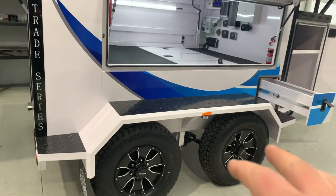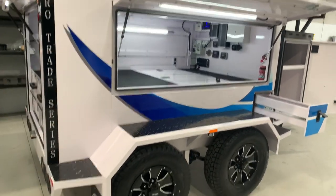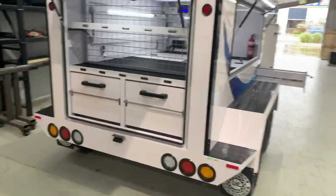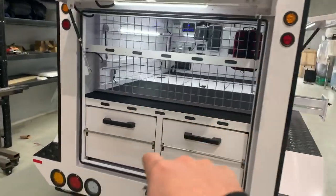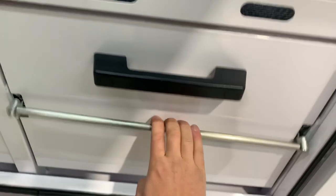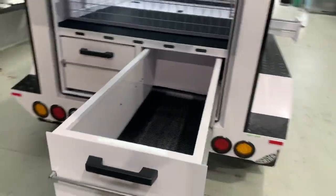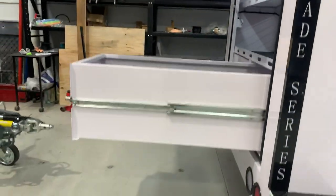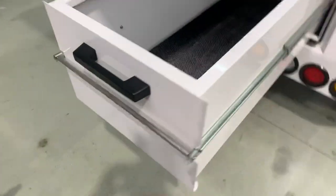Dual 10 inch electric brakes, 50mm axles, three and a half tonne roller rocker suspension — she's an absolute weapon. Full LED lights. You've got a rear roller, rear drawer shelving, and also a rear drawer system. They're massive drawers — videos and photos don't do them justice. They are big, deep drawers with one touch handles.